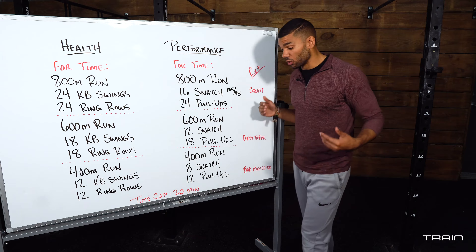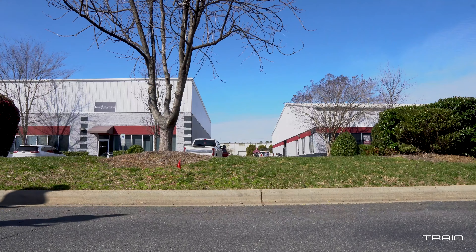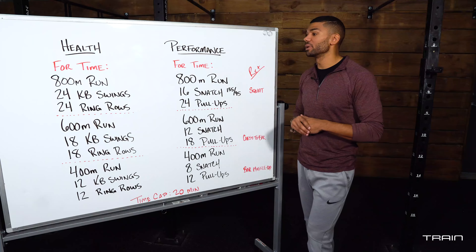Each workout will start with an 800 meter run. If you have the ability to run, let's do so. If not, we can walk for about four minutes or hop on another piece of cardio equipment for about four minutes to get the same stimulus that we need.